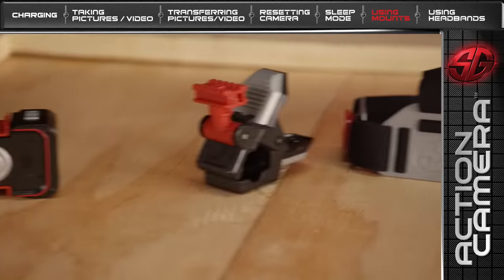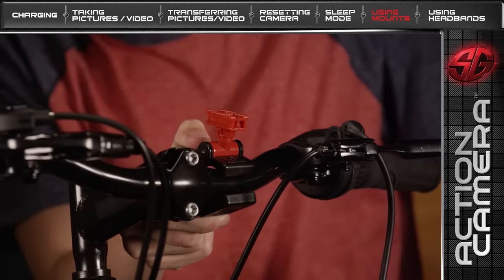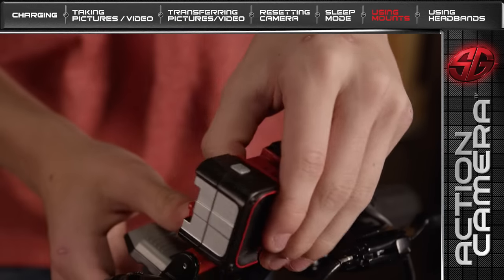Your mission package contains one clip mount. First, attach the clip mount to a steady surface. Then, make sure the clip mount is firmly attached to the surface. Next, attach the Action Camera to the clip mount.